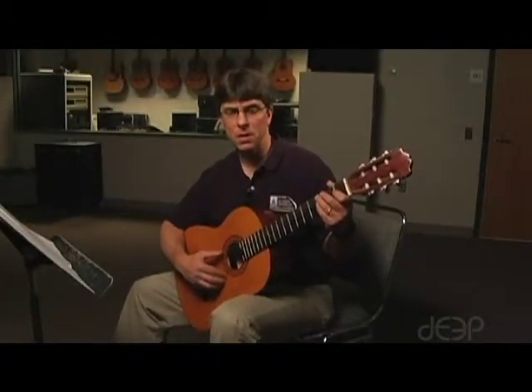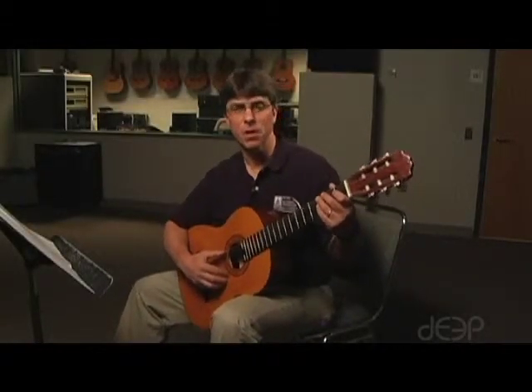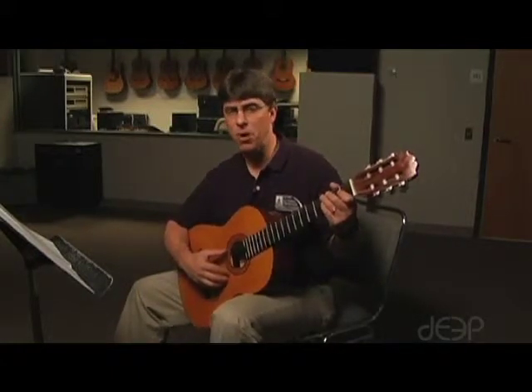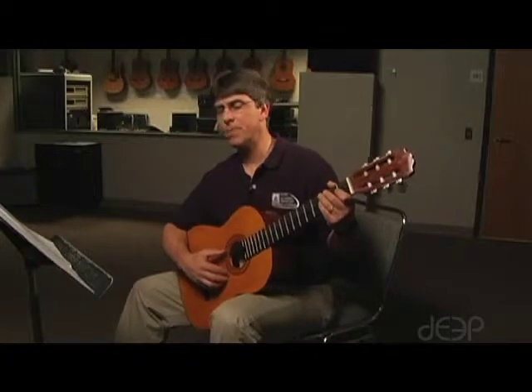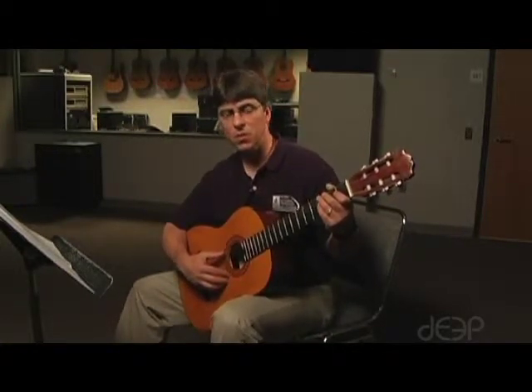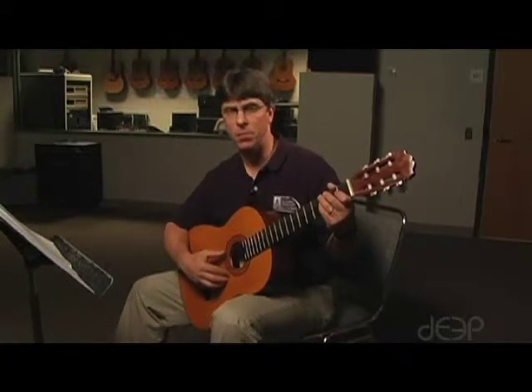Here's your lesson on Easy Blues, the first guitar song to learn. Now, we've talked a little bit about the tab, and if you notice that the first line has the same four notes repeated four times. So we're playing a pattern four times over.